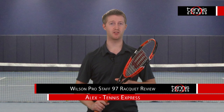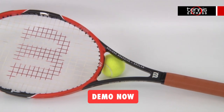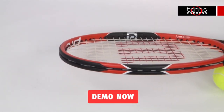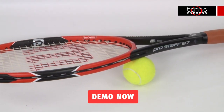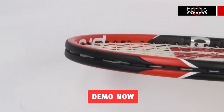Hey tennis fans, welcome to another Tennis Express racket review. Today we're reviewing the Wilson Pro Staff 97. The Pro Staff 97 weighs 11.7 ounces strung and has a 9 points headlight balance. With a 97 square inch head size and a 16 by 19 string pattern, this racket has a great blend of maneuverability and performance.